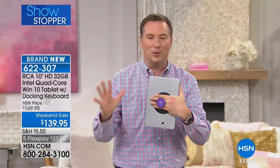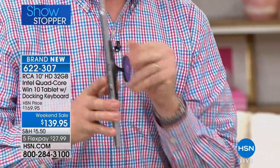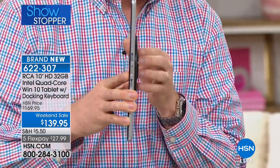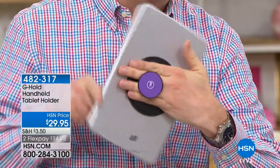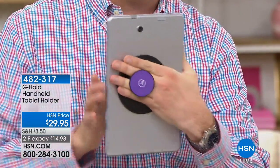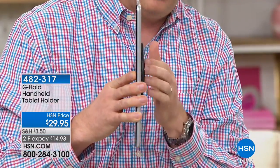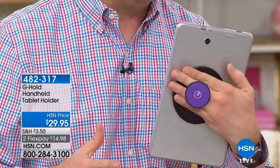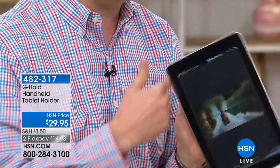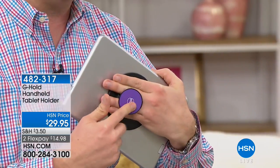This is one of the coolest things we've had here at HSN — that's a G Hold. Item number 482317, $29.95. Available in black, slate gray, blue, purple, pink, gold, and rose gold. It folds flat so you can tuck it in a bag. Put two fingers in the middle and you can rotate it 360 degrees. We have all the colors back in stock.